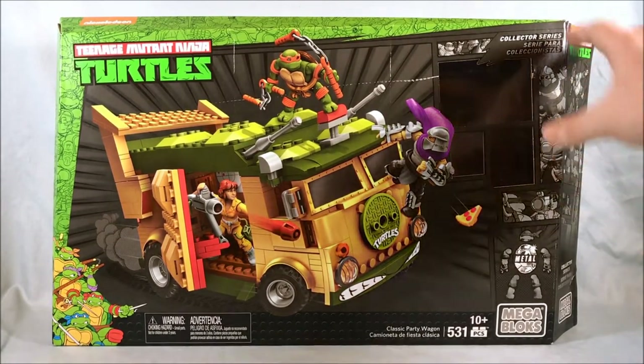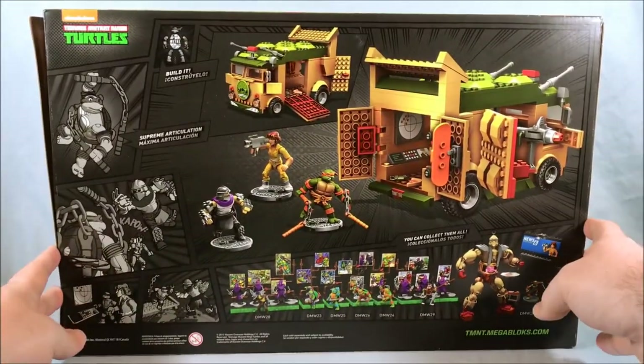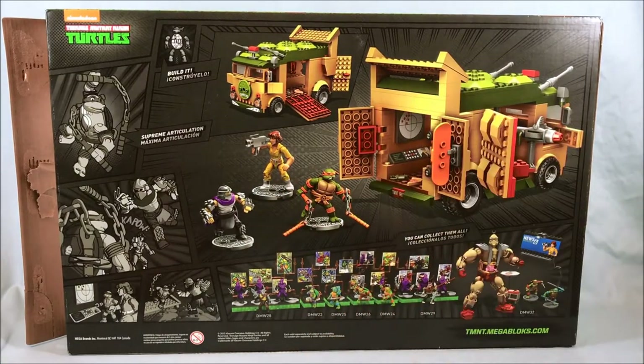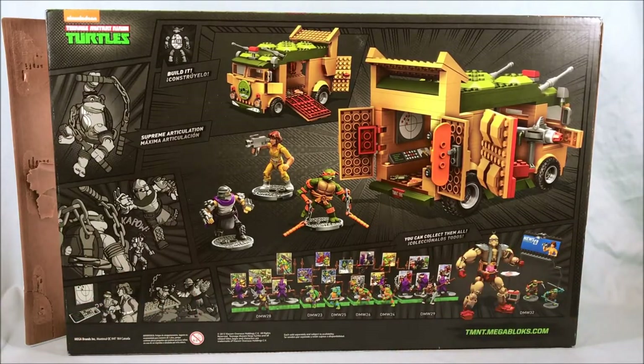This is the front of the box. Not a lot going on on the top, certainly nothing on the bottom, and the sides don't really have a lot going on either. The back shows you the three figures and the turtle van itself. They call it the party wagon because the original toy was called the party wagon, but on the show they just always called it the turtle van.